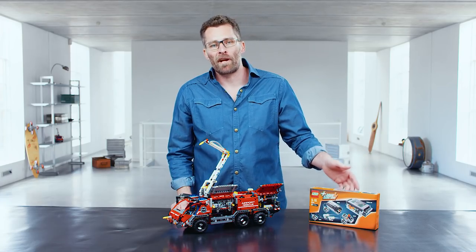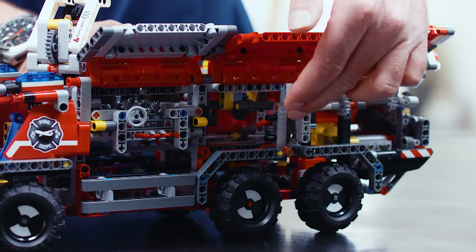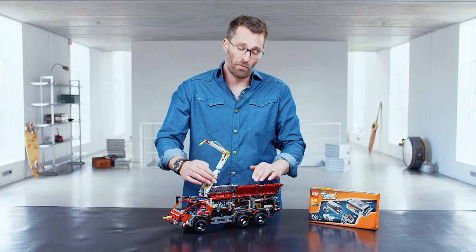This model is also upgradable with our power function set. You can put in the motor here, the battery box here, and then you can control the movement of the arm with the power functions.